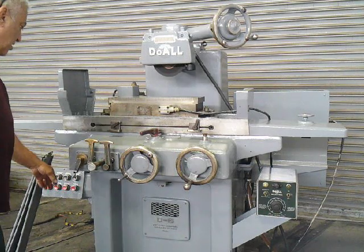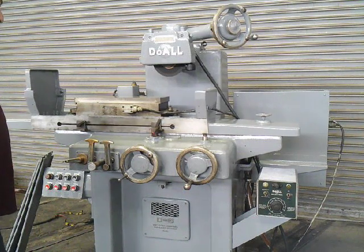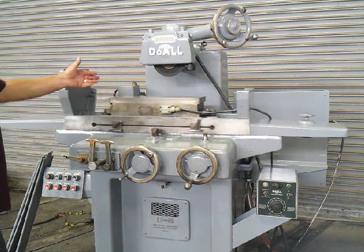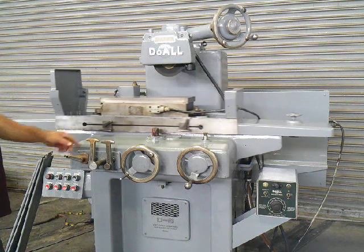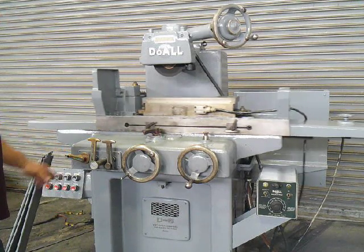I'm going to bring the hydraulic on. Slow speed — speeding it up. As you can see the table is traveling in, and when it hits the back of the stroke it goes in reverse. We control the speed here — we're in and out here, and here we're left to right.